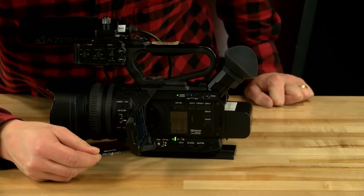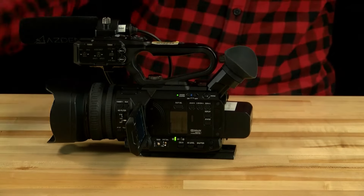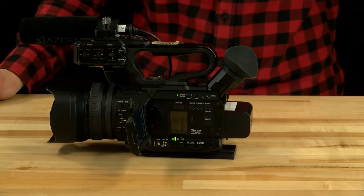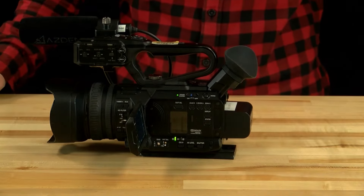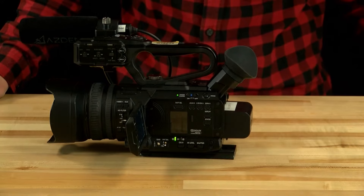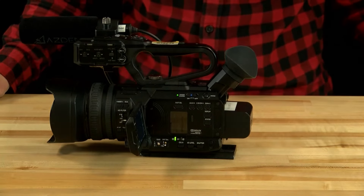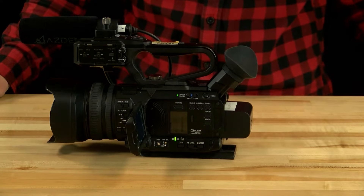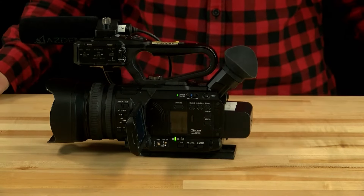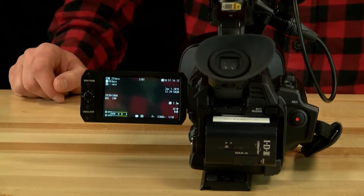The gain switch is located next to the SD card slot and has three settings: low, medium, and high. In most situations you'll want it on low, but if you need more light you can adjust to medium or high. Keep in mind that the more gain you add, the grainier the footage. It's best to adjust the iris before adjusting the gain.